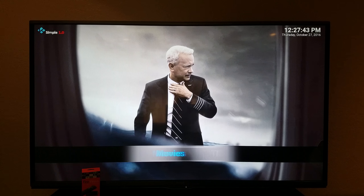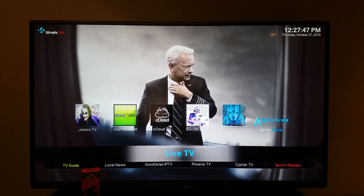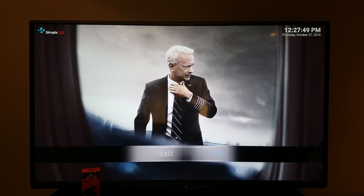So when you open up, this is what you'll get: TV shows, movies, KidZone, sports, music, live TV, and so on.